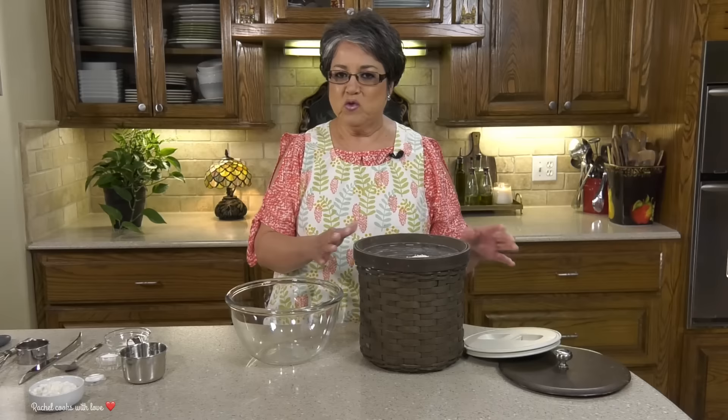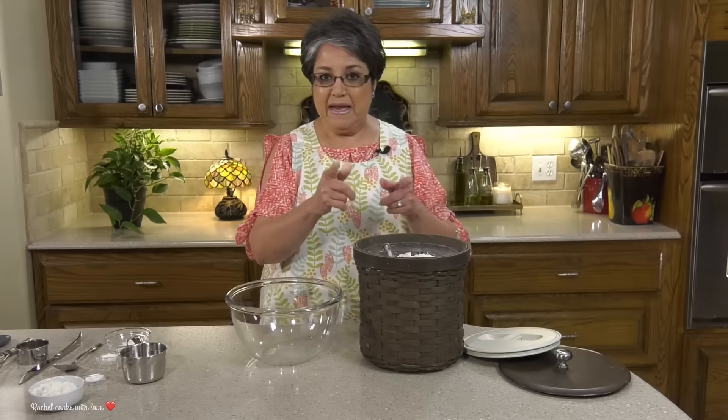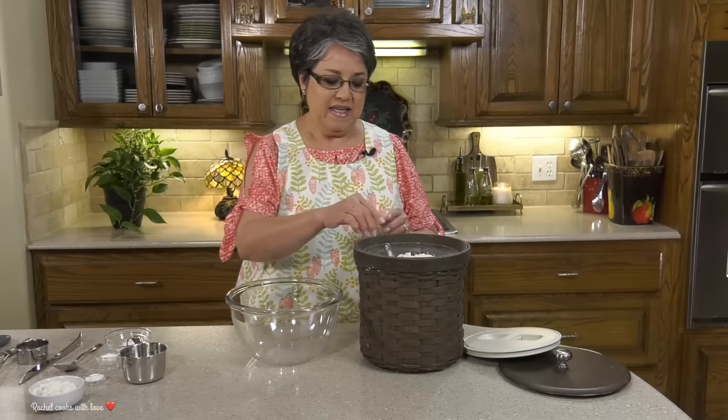Biscuits are something that I prepare at least two or three days out of the week, especially on weekends. My mom comes over and stays with us and she loves biscuits and I love to spoil her. Today I'm gonna show you how to make them step by step because you wanted to see it.